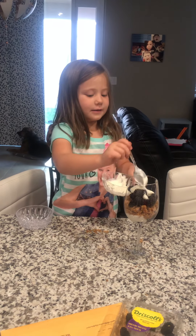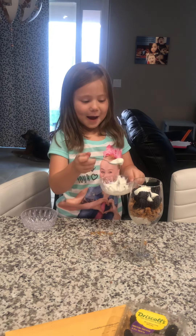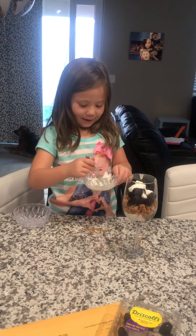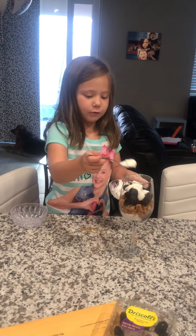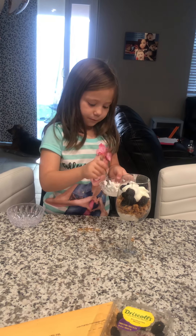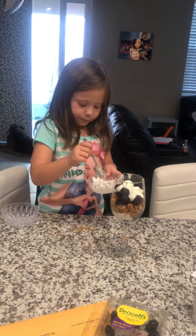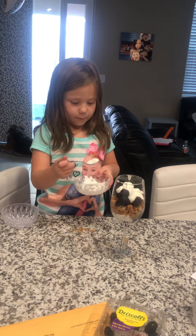I had to clean it up. Now I'm going to add oil of the blackberries, because then I'm going to add yogurt.